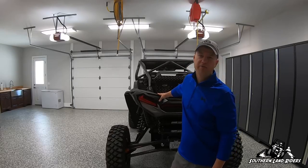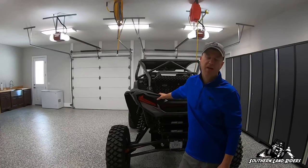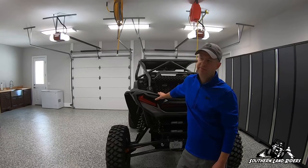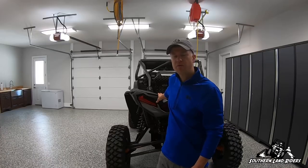Hey, what's up everybody? It's Ryan from Southern Land Riders. Today I'm going to do a video about everything that I carry in my Razor and in my trailer. It's a video that I've been wanting to do for a while, and I'm finally getting around to it. Several people have asked me to do it, so that's what we're going to do today.